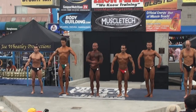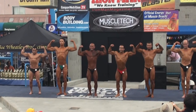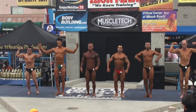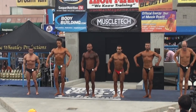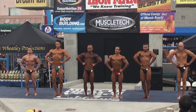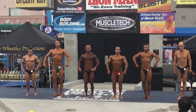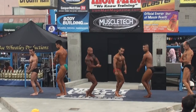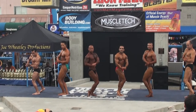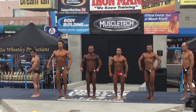Front double bicep. Relax. Front lat spread.